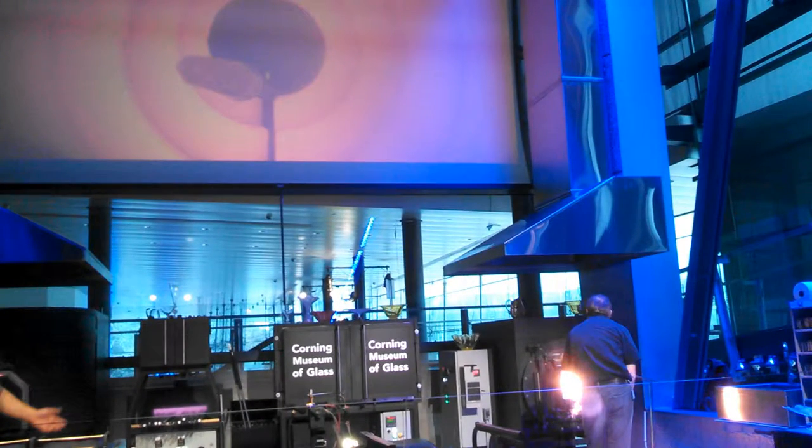There's a piece of glass called fused silica that protects the camera from the heat. That type of glass was developed right here in Corning in the 1930s — the same type of glass that they use on the space shuttle's windows.